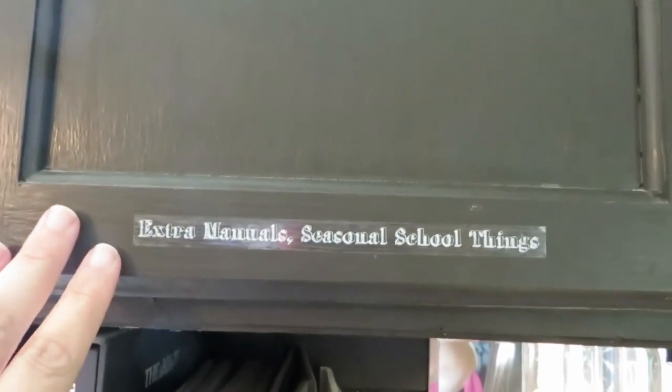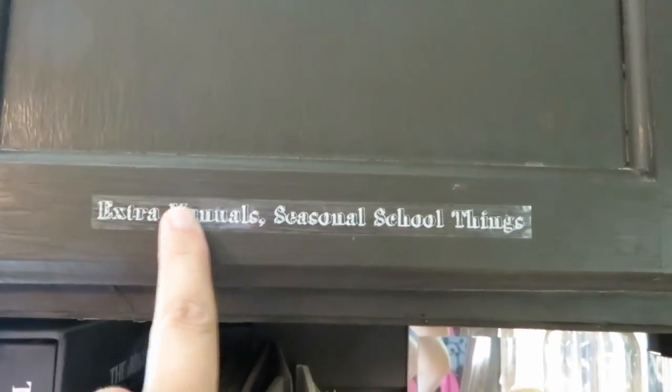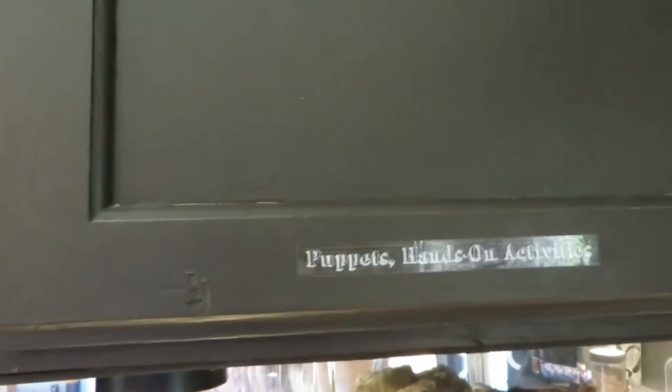One of the changes I made when I was working yesterday was I labeled the edges of all the cupboards with what's inside them, so it would be easier for everybody to find what they're looking for and we'd be less likely to put things away in the wrong cupboards.